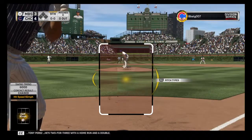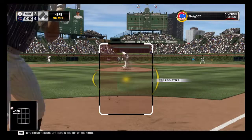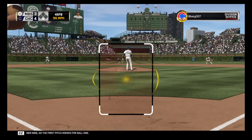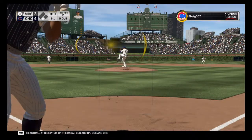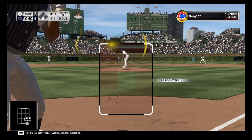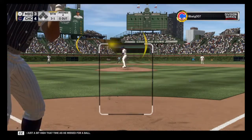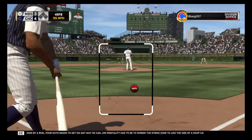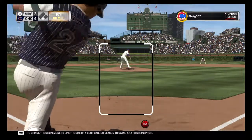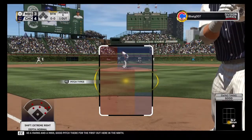Roberto Ozuna comes on from the pen hoping to finish this one off here in the top of the ninth. Here we go with inning number nine as the first pitch misses for ball one. Fastball at 96 on the radar gun and it's one and one. Two balls and a strike. Set to deliver on two and one — just a bit high that time for a ball. Down by a run, your guy needs to get on any way he can, shrink the strike zone to the size of a soup can. No reason to swing at a pitcher's pitch. And a swing and a miss — good pitch there for the first out here in the ninth.